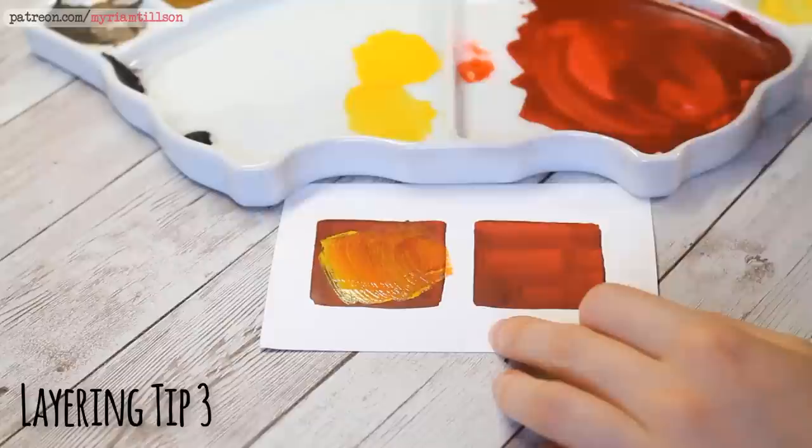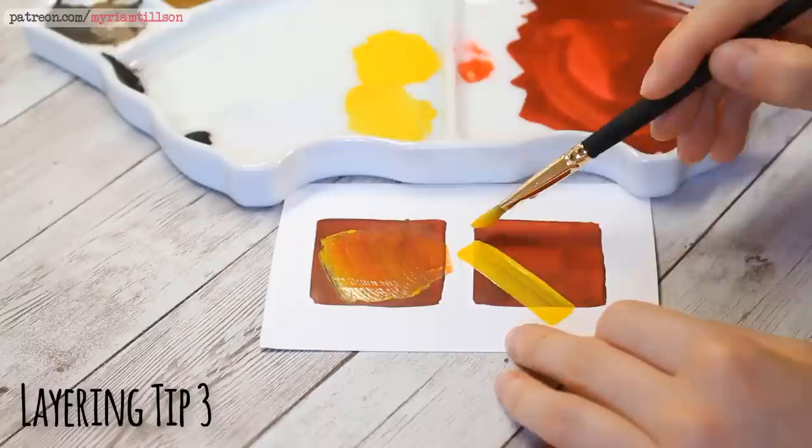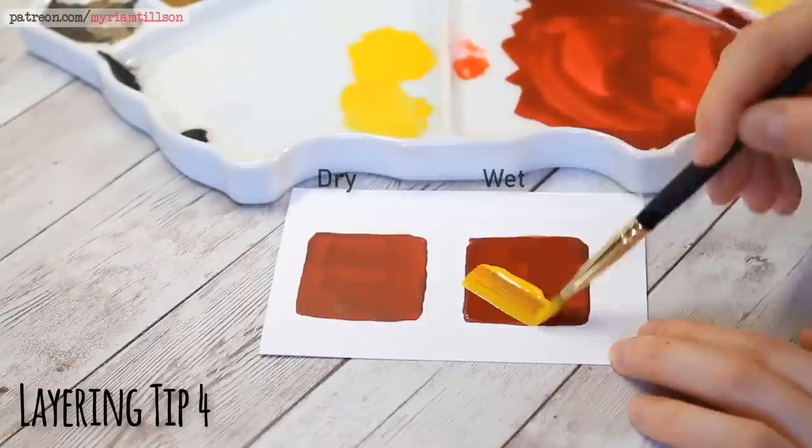Also, the more you brush your new layer into the old layer, the more likely it is that the older layer will reactivate, so another way to avoid that is to work your newer layer in as little as possible and be quick and decisive with your strokes. And my final tip is, before you layer, make sure your earlier layers are thoroughly dry so that they don't mix into your new layer.